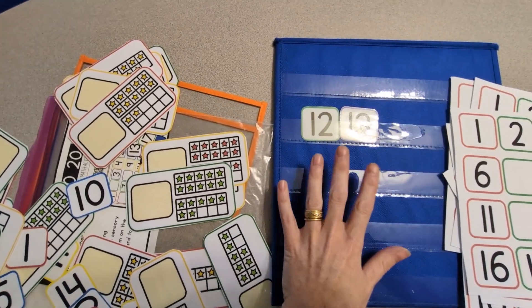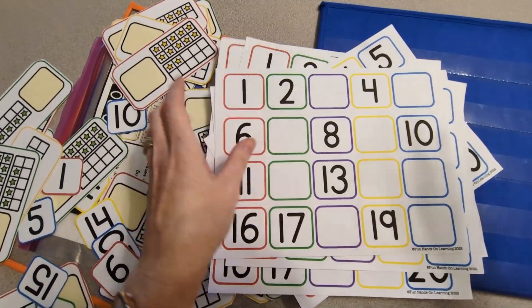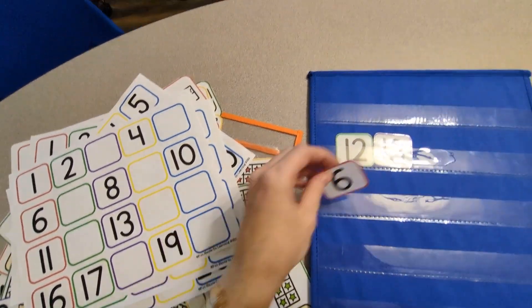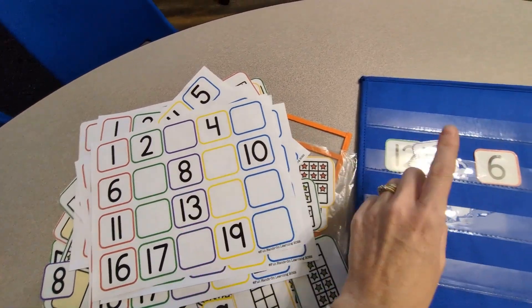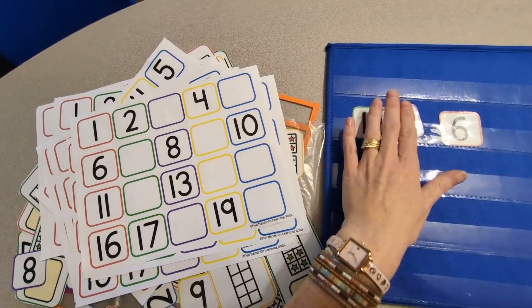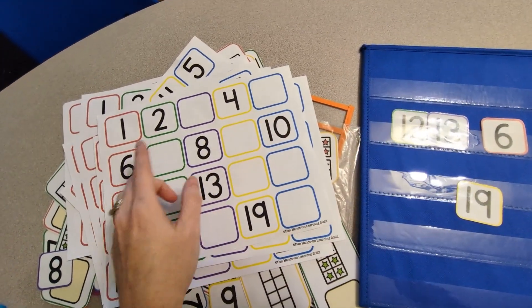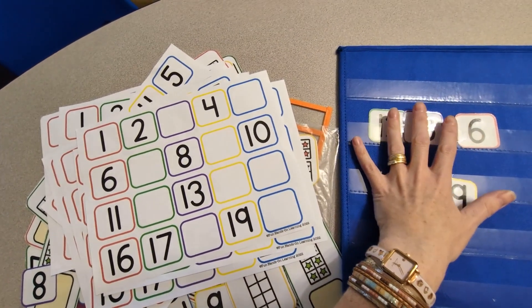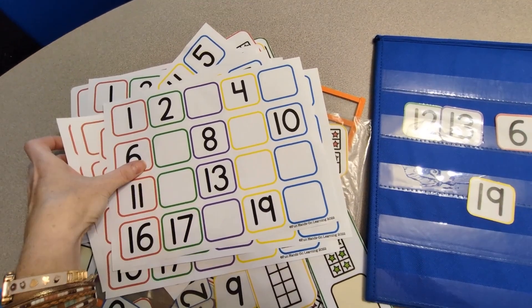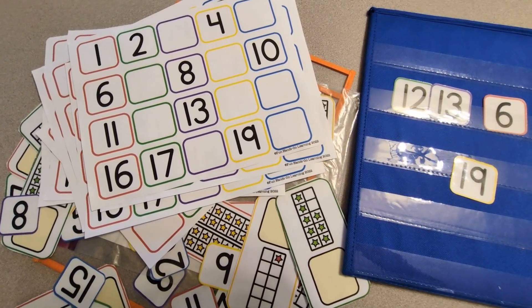We placed all the numbers on the pocket chart and then used those numbers when he was finding his answers. He also used those numbers when filling in the missing number sheets. Next time I will mix up all the numbers on the number chart so that when he is filling in the missing numbers, he has to find the number. But this time he counted out all the numbers and placed them on the chart in order, so he had the answers there in a way.